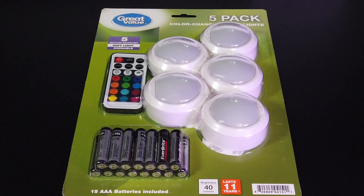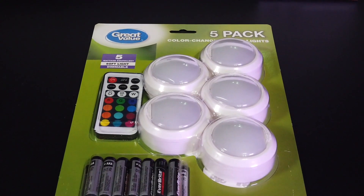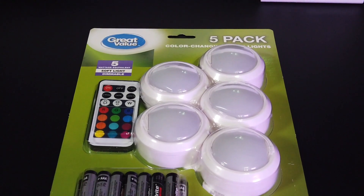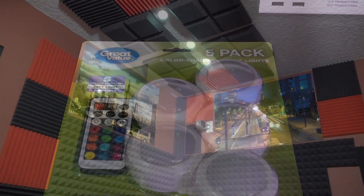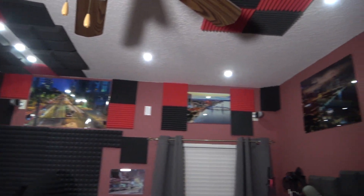It comes with five different lights, all the batteries are included. The good thing is, no matter how many packs you buy, one remote control can control all the different lights. And here they are on the ceiling — it comes with adhesive so you can just stick them on the back of the light and put them wherever you want.